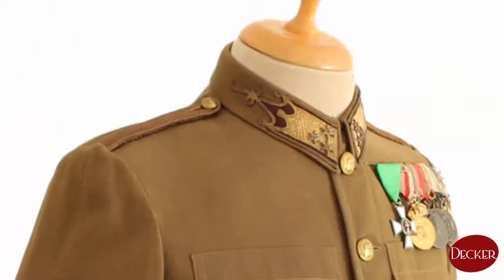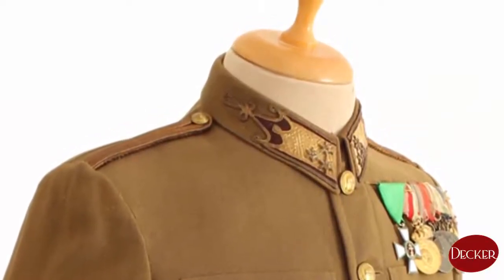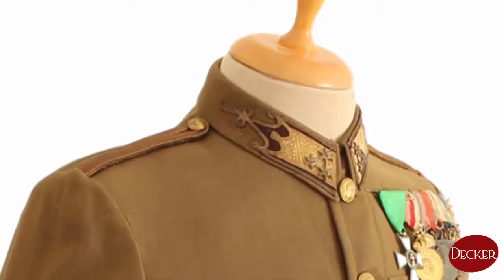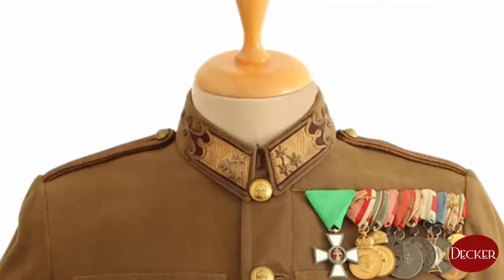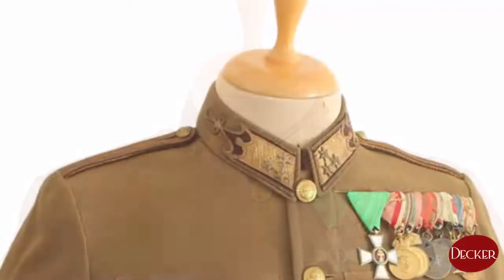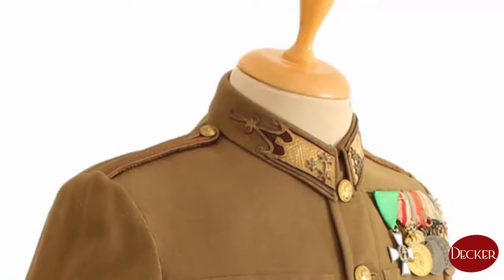The M1939 tunics are made with fold-down collars that also have color patches showing branch colors and the rank of the owner. This one belonged to a colonel of the motorized transport corps. Rank is shown by three six-pointed stars on gold sutage. Branch color is coffee brown.